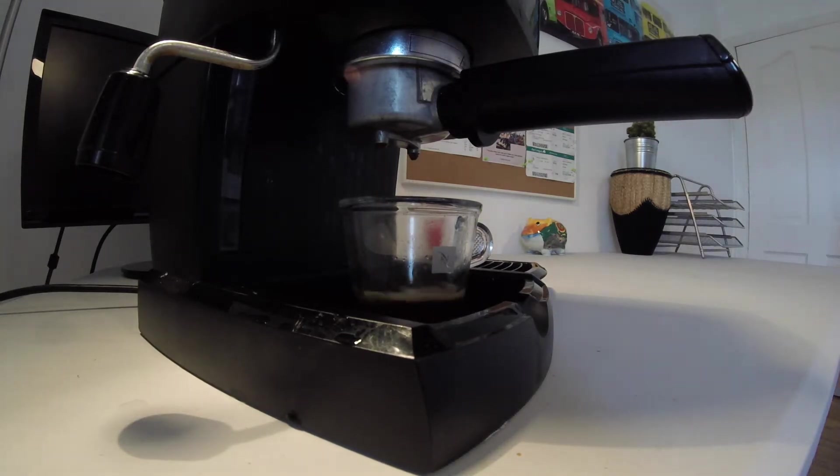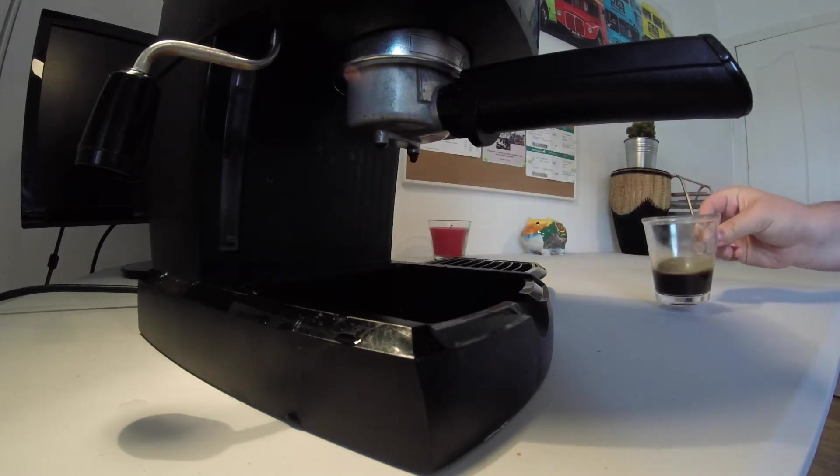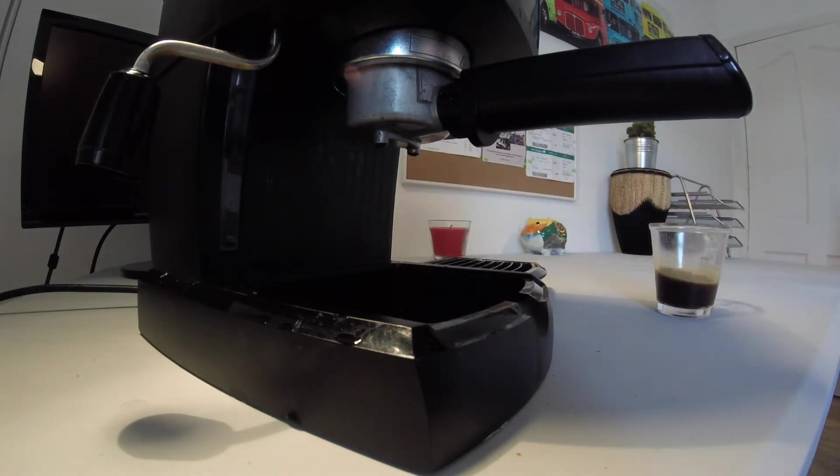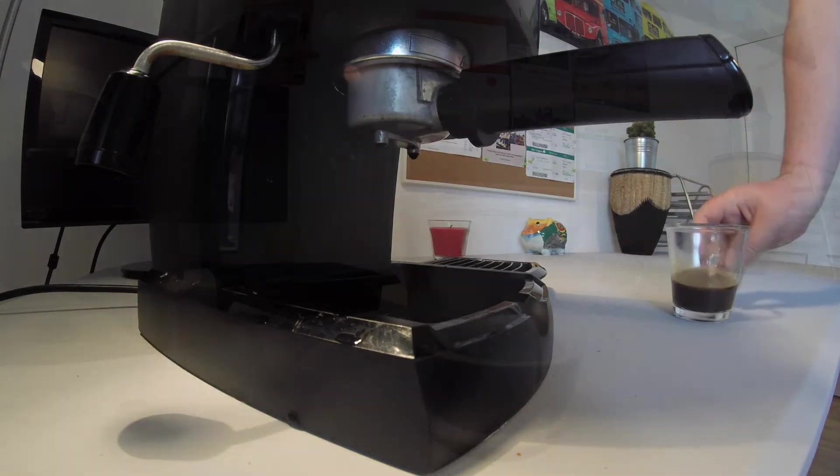And there we have it — that is my espresso. Now I'm probably going to have a few people comment saying I've done that wrong. I would have been making coffee for about two weeks and I am a hobby coffee drinker. I make it at home and I'm not in any way a barista or training to be one — I just make this for myself.